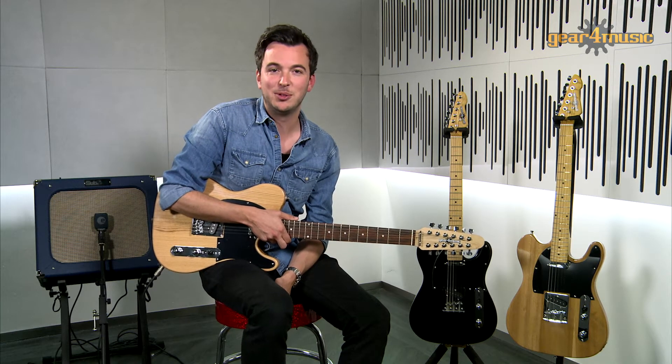So, as you can hear, this Knoxville guitar's classic pickup combination produces a distinctive classic and full 12-string sound. For more information on this and all of Gear 4 Music's range of guitars, please visit the website. Thanks for watching.